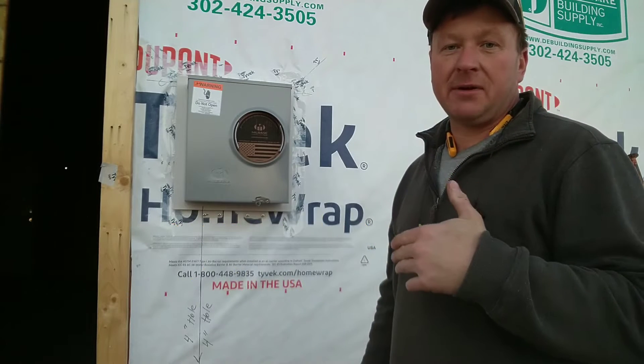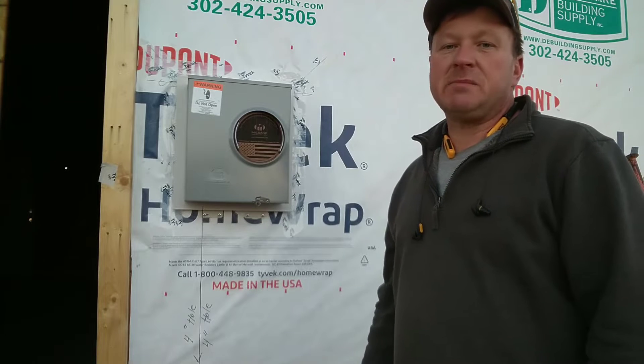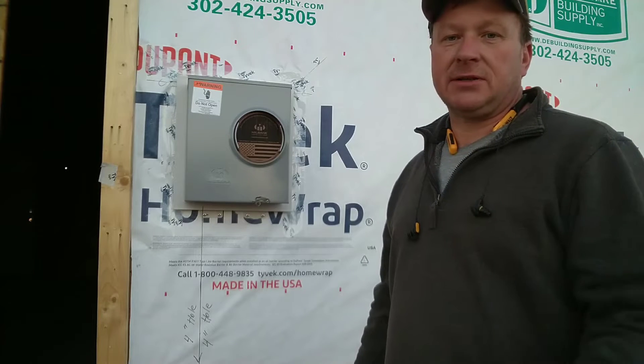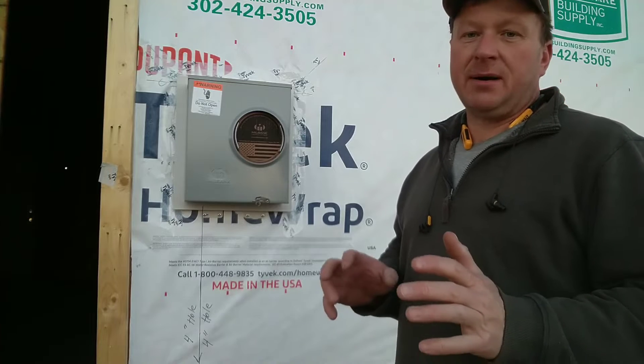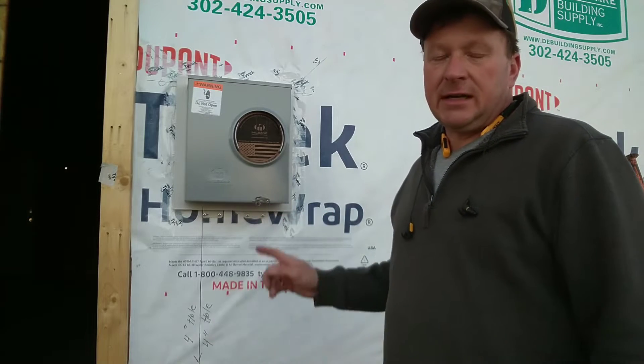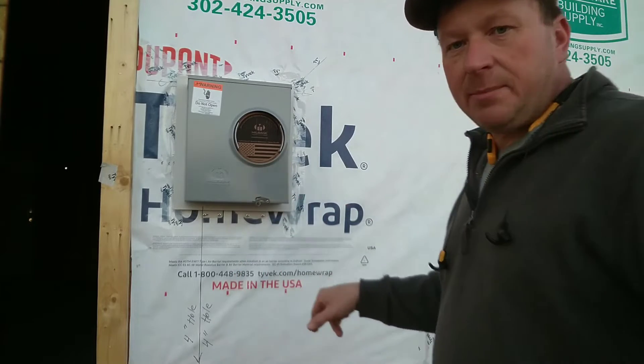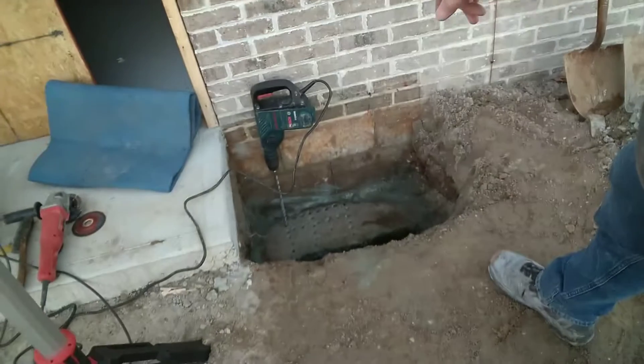We've got a house in Maryland. I'm not disclosing the location, but it is in Maryland. I'm a licensed master electrician. This issue came up numerous times — it's always a problem when you're landing the meter socket in relation to the house and it lands over top of a concrete apron.